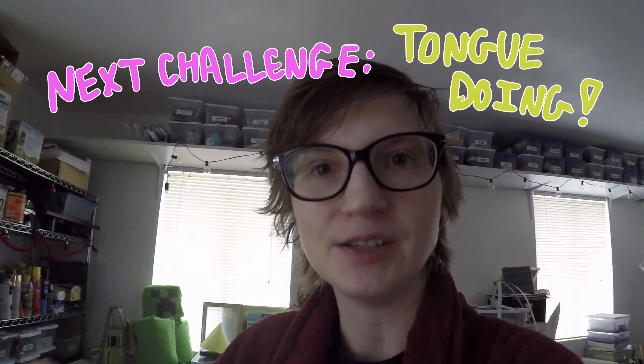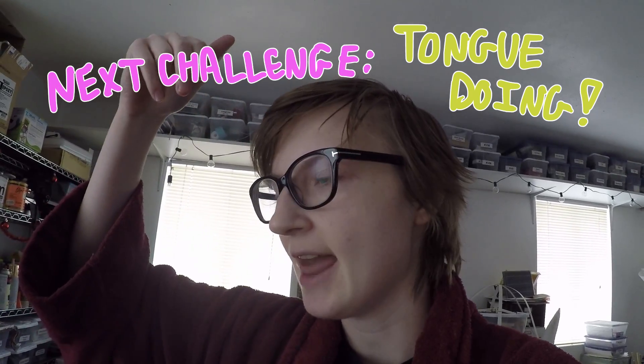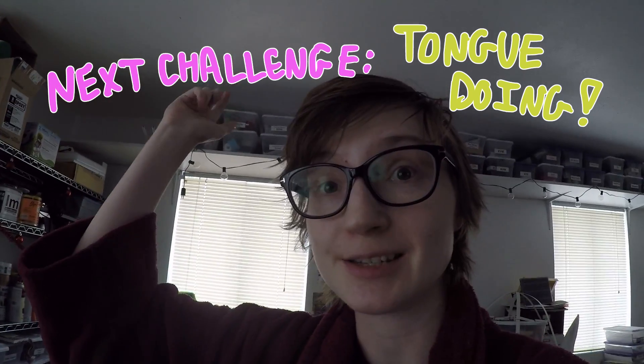I'm gonna have to come up with something. I'm going to talk to my friends and see what I can possibly do about getting the tongue to poke out and actuate, and then I need to fit in the dripper system.